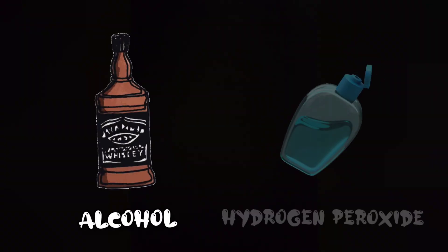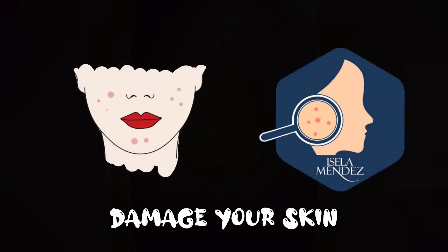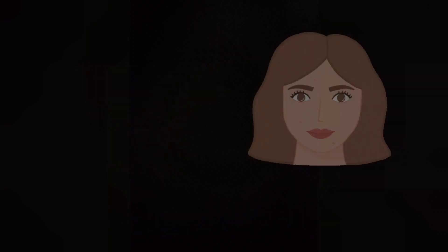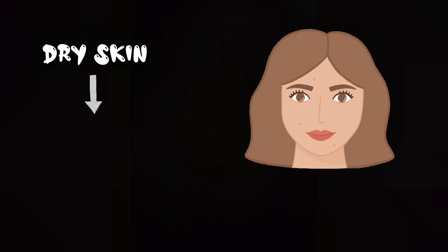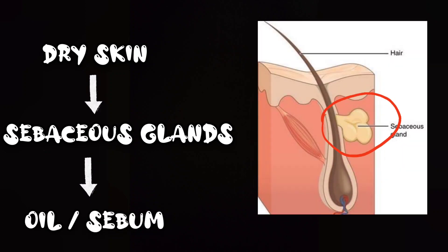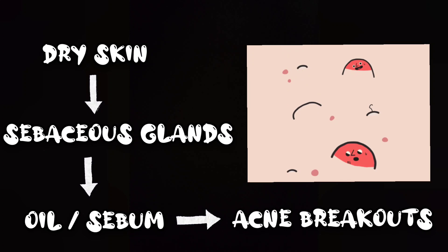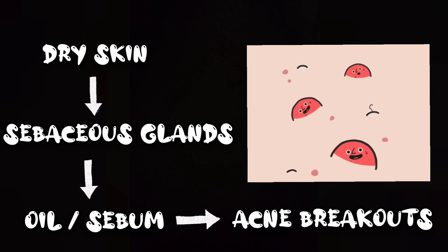The fifth DIY you should avoid is rubbing alcohol on your face. Don't use alcohol or hydrogen peroxide on your face to control oil and acne breakouts — they are not effective and they can damage your skin, making the problem even worse. It will cause your skin to dry out, and when your skin is excessively dried, your sebaceous glands respond by making even more oil. This excessive amount of oil or sebum can create unintentional acne breakouts. So please avoid using alcohol or hydrogen peroxide directly on your face.